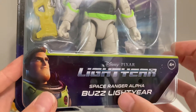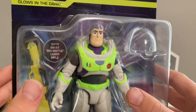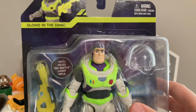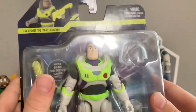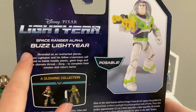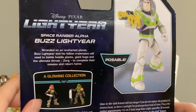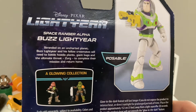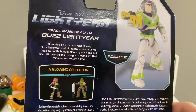You got the name tag right here — ages four and up — there's the Disney Pixar Lightyear logo, Space Ranger Alpha Buzz Lightyear. You got the little figurine there with BB-93, a laser rifle, pretty cool. There's the choking hazard warning. On the back, you got the little description: stranded on an uncharted planet, Buzz Lightyear and his fellow crewmates will need to battle hostile planets, giant bugs, and the ultimate threat Zurg to complete their mission.